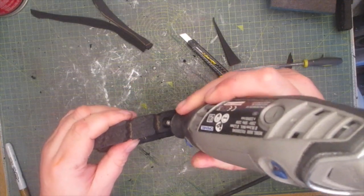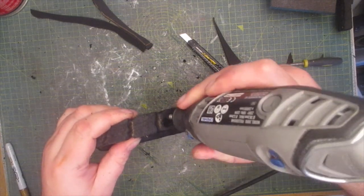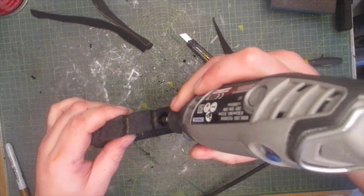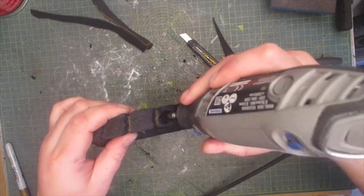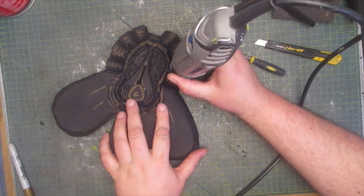Then I drill out all the holes for the fingers — there are eight in total. Here I'm adding all the crease lines at the base of the fingers.